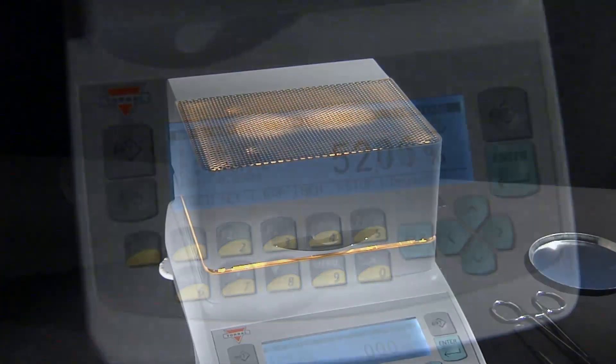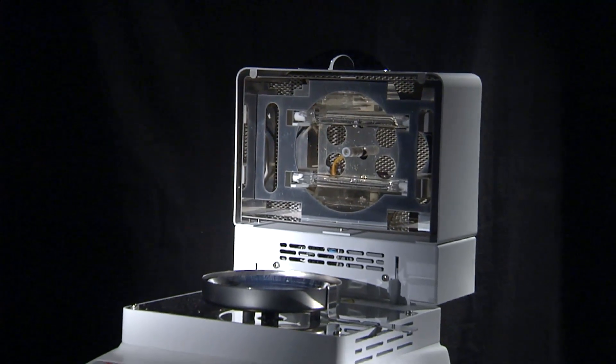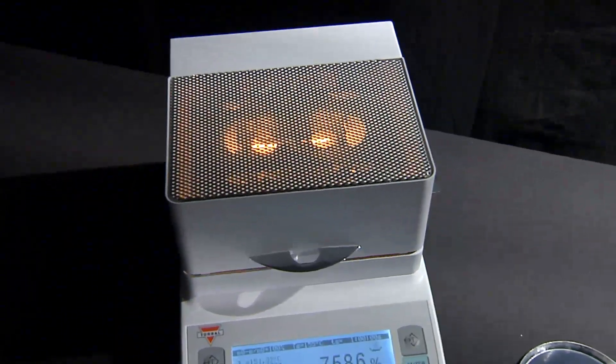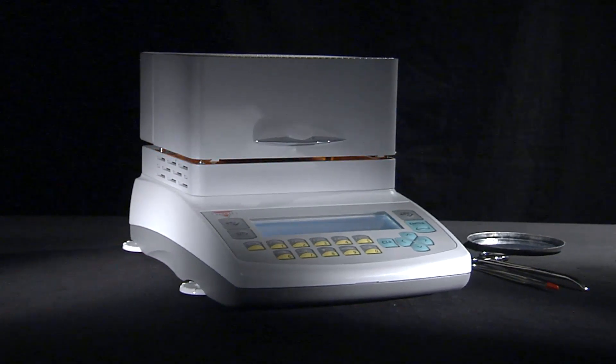Each unit is equipped with a halogen lamp drying oven, which uses two heating elements delivering 250 watts of drying power to provide high-speed infrared heating. The unit's robust die-cast metal housing makes the AGS ideal for applications in tough environments.